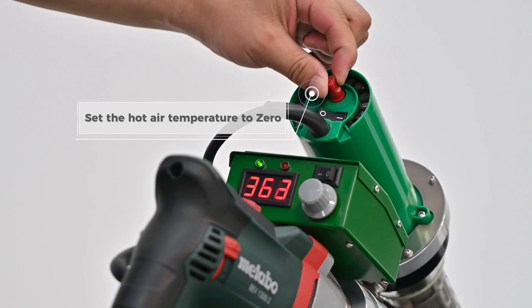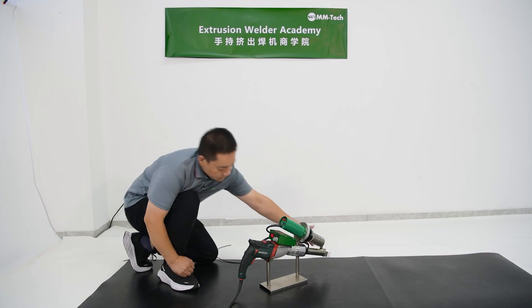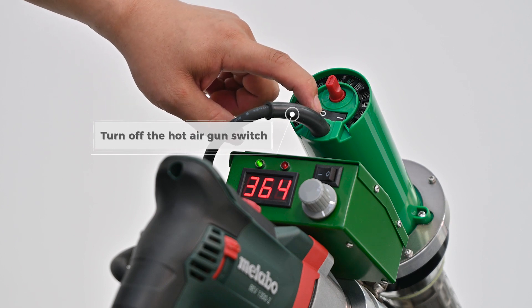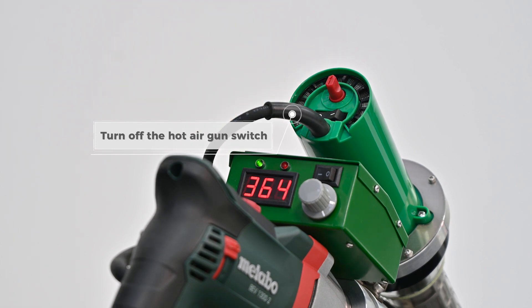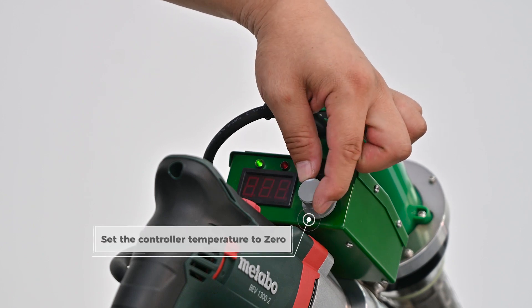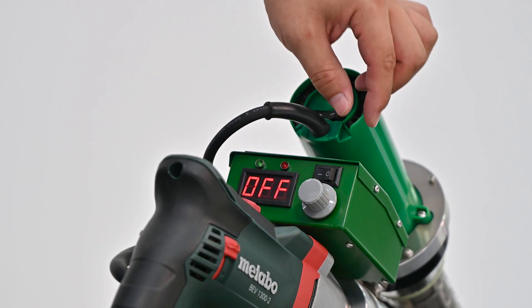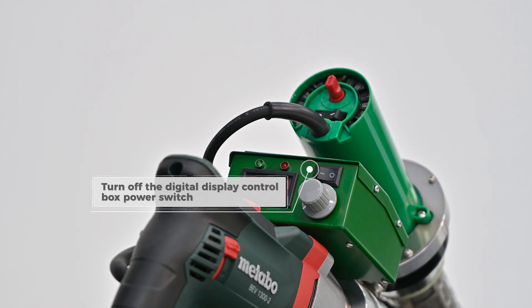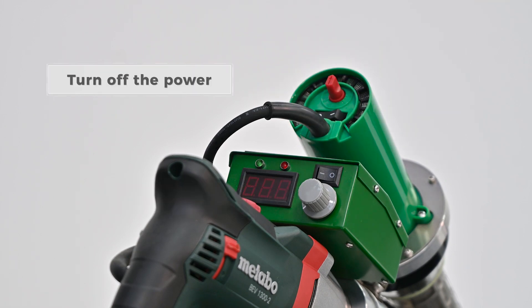Set the hot air temperature to 0. Turn off the hot air gun switch. Turn off the digital display control box power switch. Turn off the power.